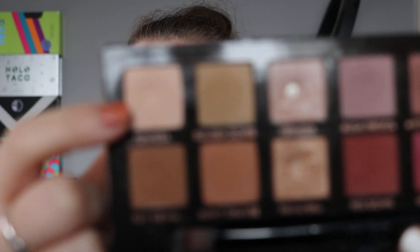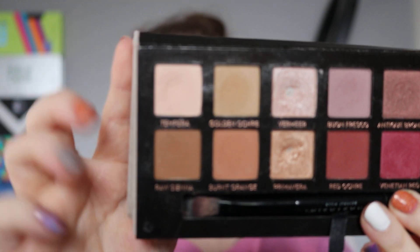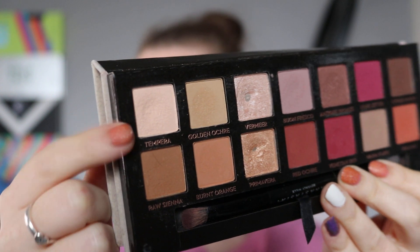First, we have my Modern Renaissance palette and we were working on the tempera shade — this first shade up here. You can easily see that we haven't hit pan on it yet, but there is a little dip showing through. I've used this four times since I started the project. I'm expecting this to happen really fast — probably either this month or April when I roll this out.